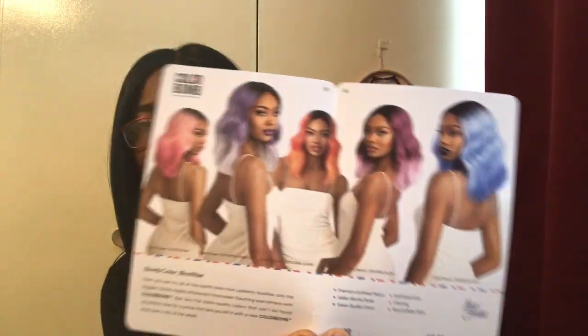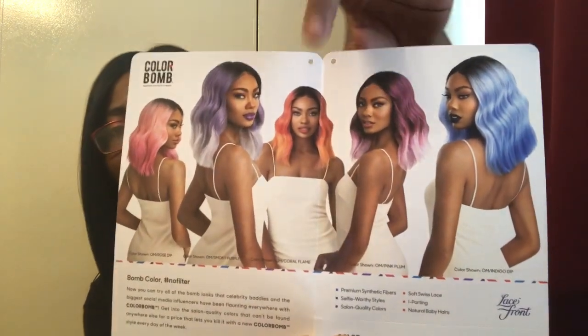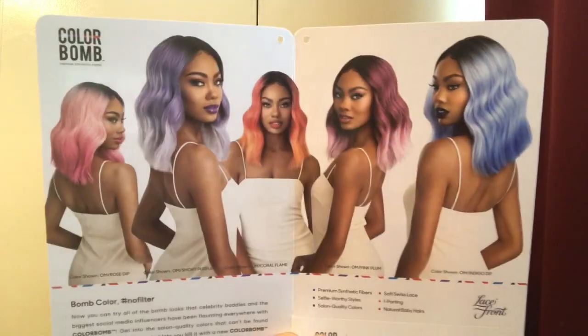Here are some of the other colors. I have a longer unit. Her name is Celeste and I have her in this color, the OM Coral Flame.